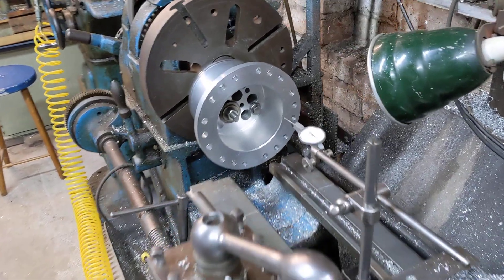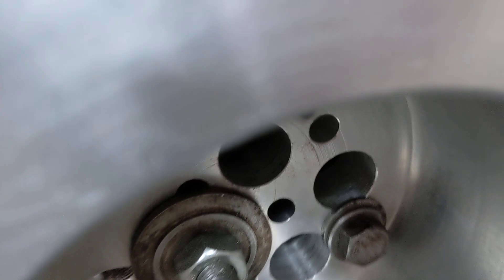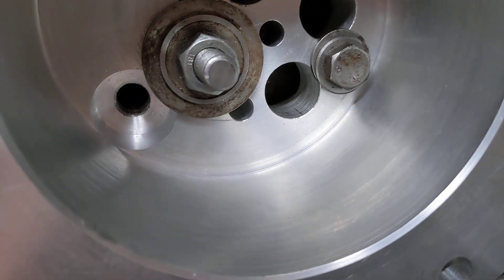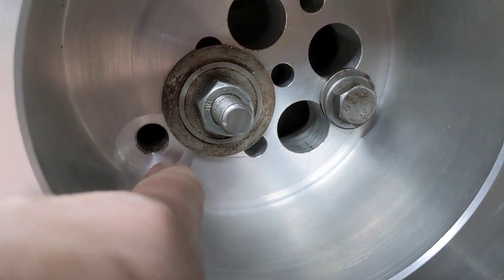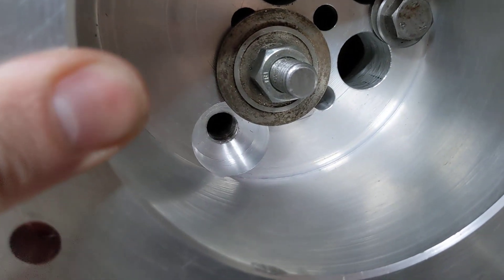Hello, welcome back to the Project Hercules diaries for a very quick update. You can just about see in here — we've now finished boring the relief for one of the two spark plug holes and it's come out really well.